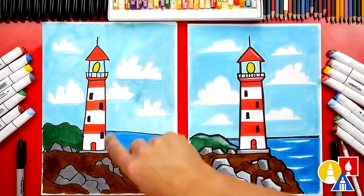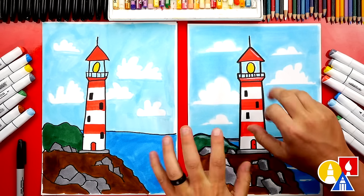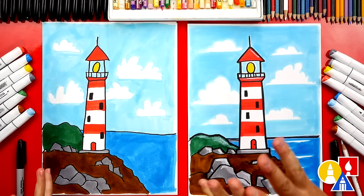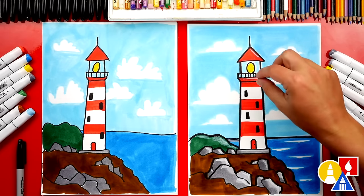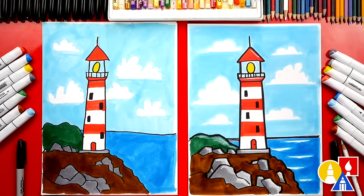Hadley, give me five! You did such a great job coloring your lighthouse. We colored the whole paper — it was a lot of coloring. Are your hands sore? You can open and close them like this to stretch them out. You can pause the video right now to match our same coloring, or you can color your drawings any way you want. You can change it to nighttime, add a boat, draw light rays coming out of the lighthouse — nighttime would be really cool!